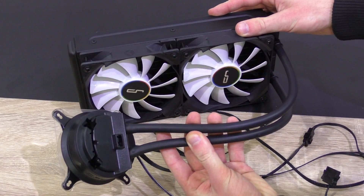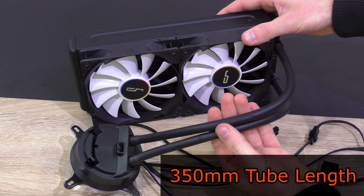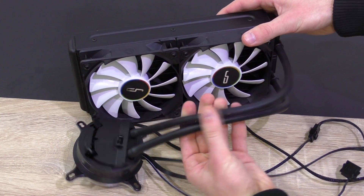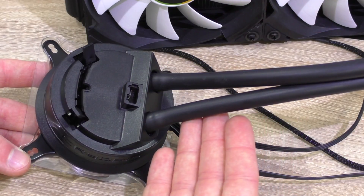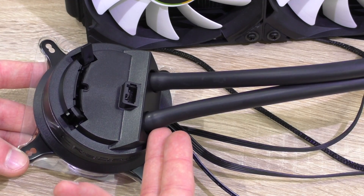Cryorg decided to go with rubber tubing on their A-series coolers — tubes that measure 350mm in length and feature a diameter of 10mm. Whether rubber is the right choice here, I don't know. Both rubber and plastic tubing come with their own advantages and disadvantages. What I can tell you about these particular tubes is they're well-made, but can't be angled on the pump unit since they simply go straight in.